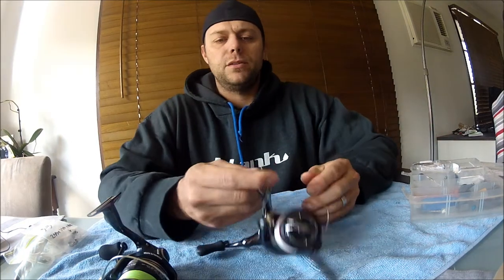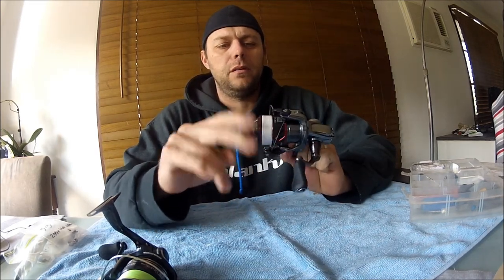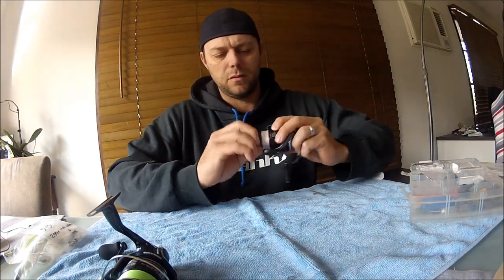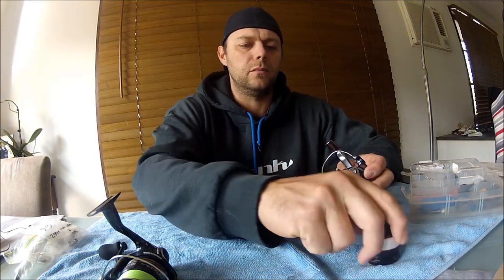My mate just bought a couple of reels - the new Stratik CI4 Plus 1000 size FB. He's used it a couple of times. We're going to put a new bearing in the handle, see if we can get that spinning a bit better. It's got carbon fibre drag, and we're also going to put in a spool support bearing and get rid of the bush - there's a plastic bush in there. We're going to put a bearing in there just like the Sustains have, which should make it roll a lot smoother, smoother drag.